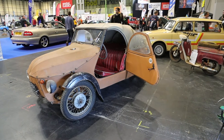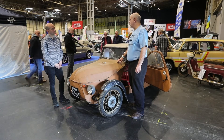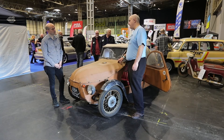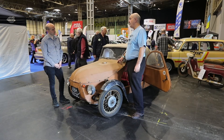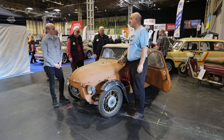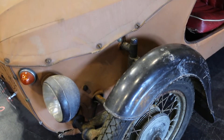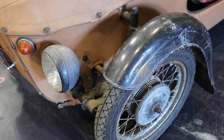The 16350, which we have here, started production in 1963, and they made a total — including the other models, all the 175 engine and the 250 engine — about 12,000 in total. They eventually stopped production in 1971, so it was roughly a nine-year production run, so it didn't really make that many of them.